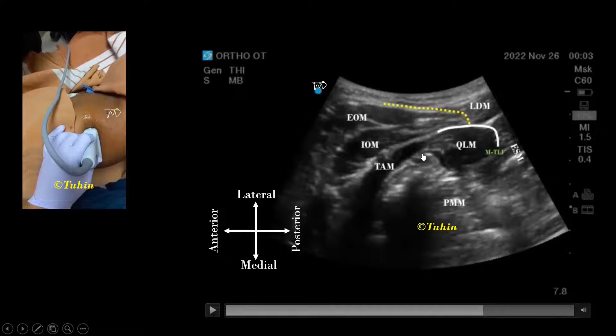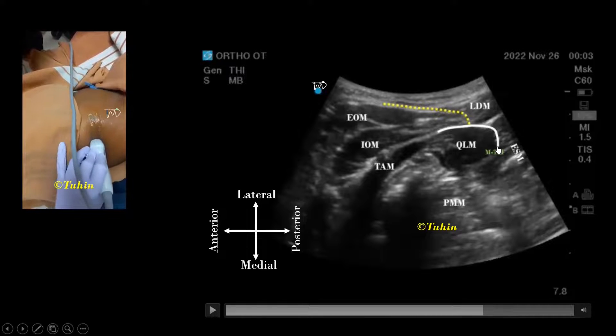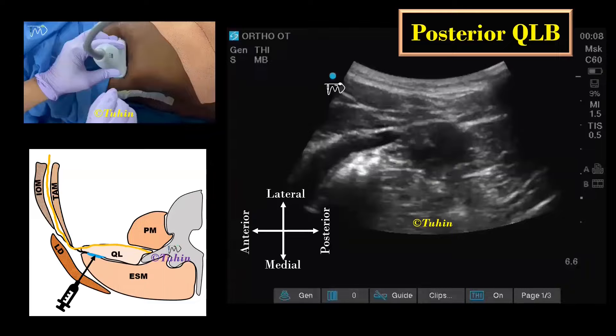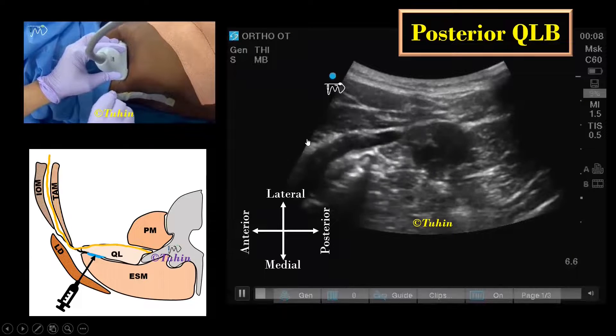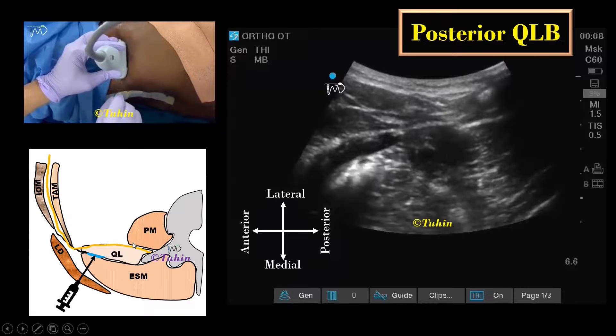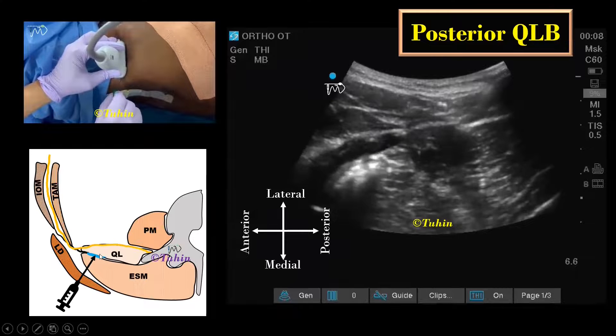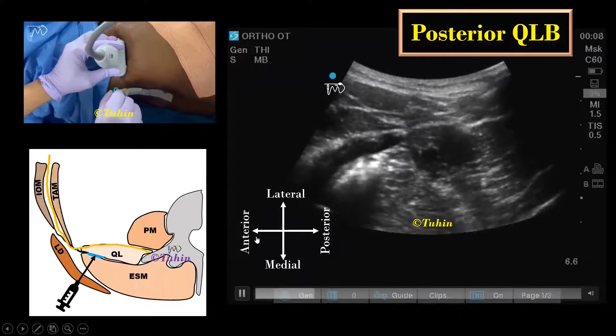The transducer is slightly tilted caudally to identify a bright hyperechoic line that corresponds to the middle layer of the thoracolumbar fascia. The local anesthetic is deposited between the QL and the erector spinae muscles — more specifically, between the middle layer of the thoracolumbar fascia and the epimysium of the QL muscle.